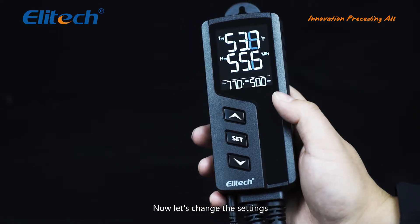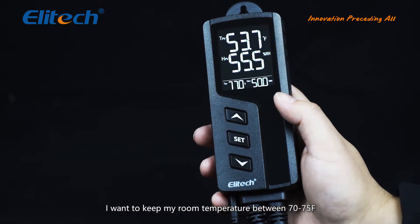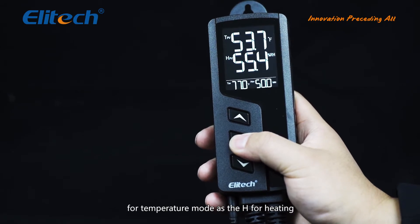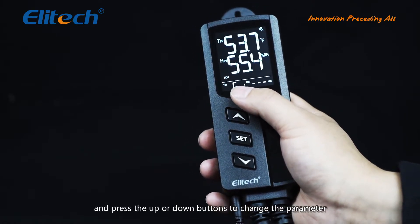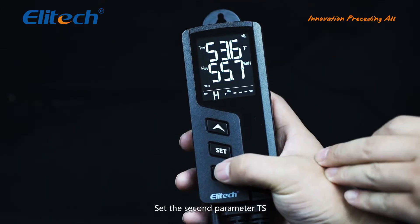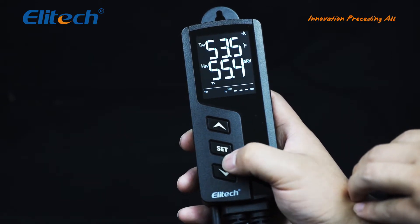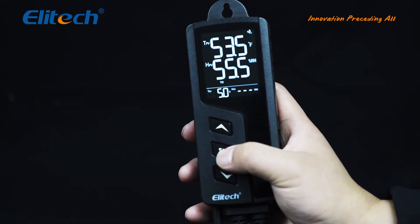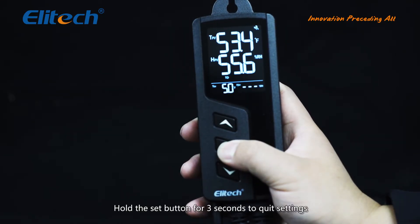Now let's change the settings. For example, I want to keep my room temperature between 70 and 75 degrees Fahrenheit, and the current temperature is 53.7 degrees Fahrenheit. After entering the setting mode, set the first parameter TCH for temperature mode — H is for heating. Press set to confirm, and use the up or down buttons to change the value. Set the second parameter TS for temperature set value as 70 degrees Fahrenheit. Set the next parameter TD, temperature differential, as 5. Hold the set button for 3 seconds to quit settings.